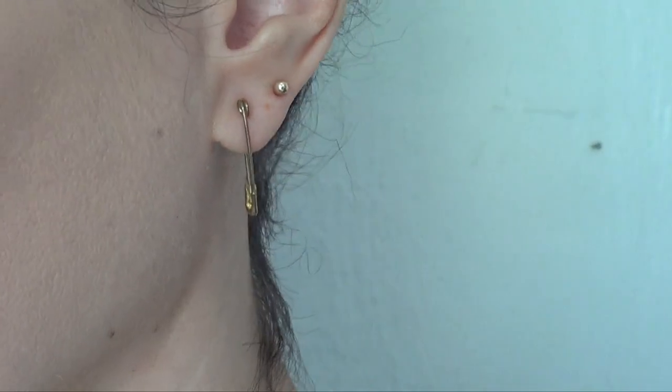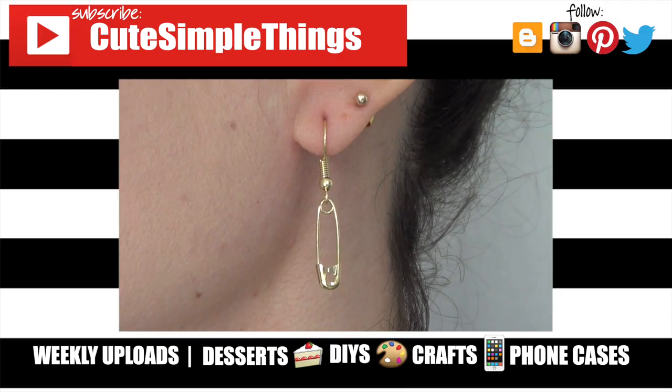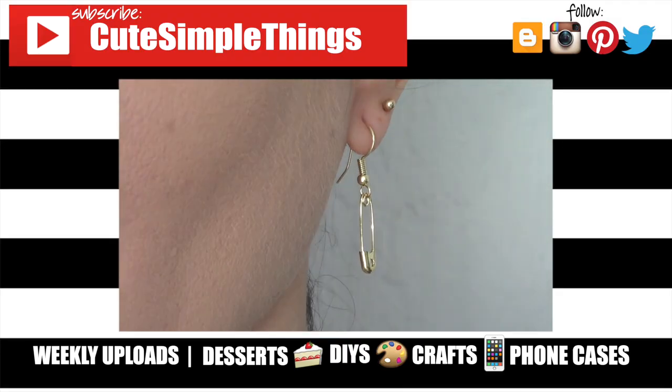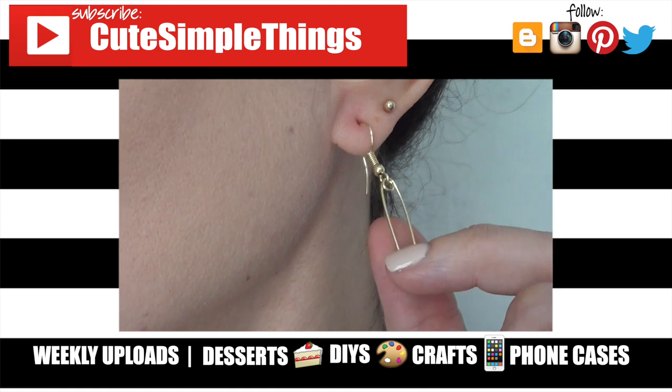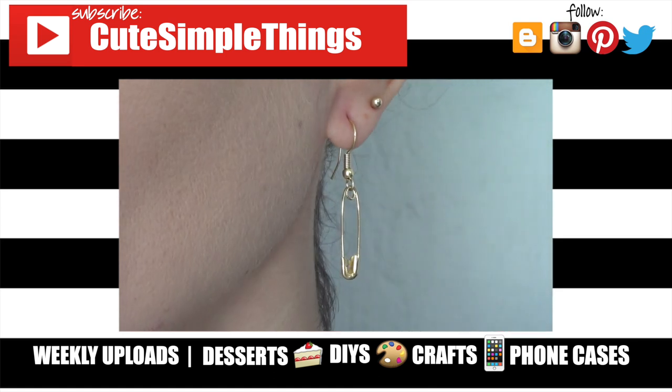I really hope you liked this one, found it helpful, and maybe it gave you some ideas. If you did, don't forget to give this video a thumbs up, check out more Halloween and earring content on my channel, subscribe for more, and let me know what you think of these. Thank you so much for watching — I'll talk to you later, take care, bye!